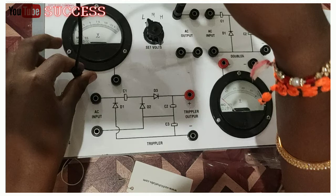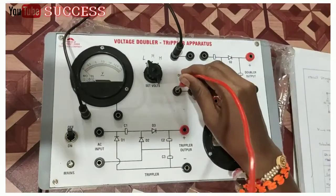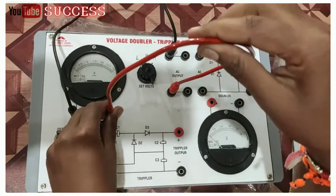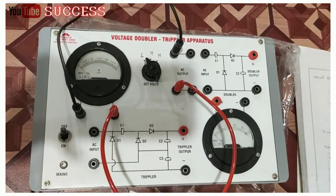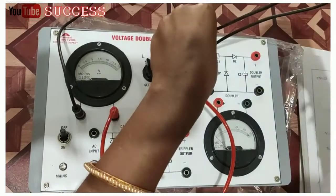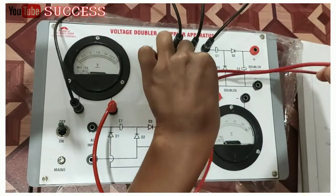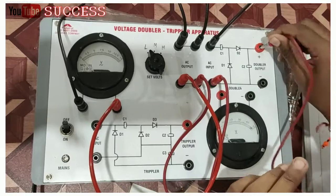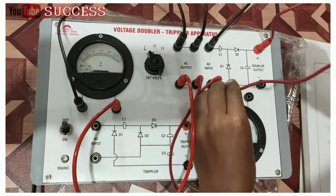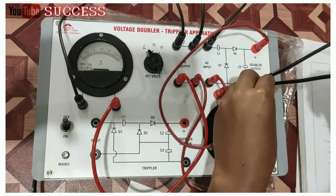Then the connection starts: AC output positive to voltage output positive, then AC output negative to voltage output negative, then AC output positive to positive connection and AC output negative to negative connection. Then doubler positive to voltmeter output positive, then doubler negative to voltmeter negative.